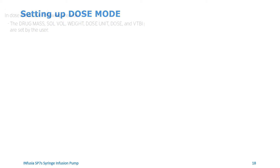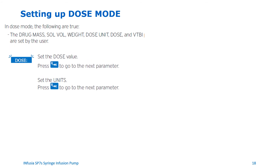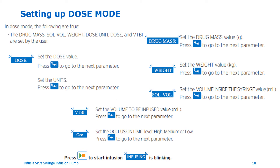Setting up dose mode. In dose mode, you can set up drug mass, solution volume, weight, dose unit, dose, and volume to be infused. To set up dose mode, follow these steps. Set the dose value, then press the switch key to go to the next parameter. Set the units, then press the switch key. Set the drug mass value in grams, then press the switch key. Set the weight value in kilograms, then press the switch key. Set the volume inside the syringe value in mls, then press the switch key. Set the volume to be infused value in mls, then press the switch key. Set the occlusion level to high, medium, or low, then press the switch key. Press the start key to start the infusion. The infusion indicator lights up and the word infusing will start blinking on the screen.